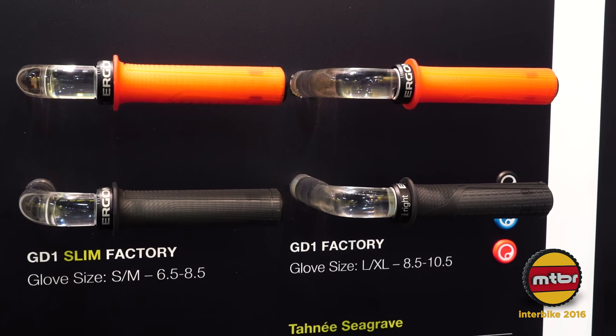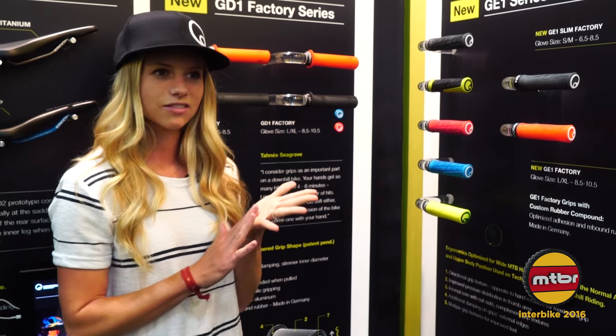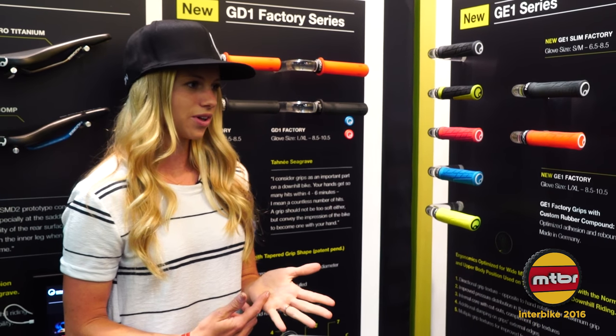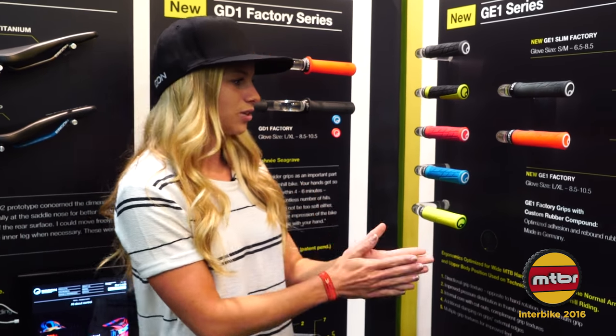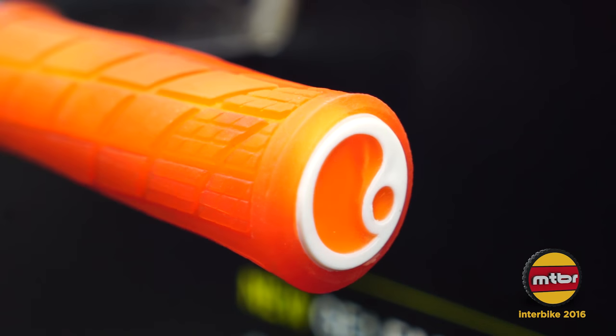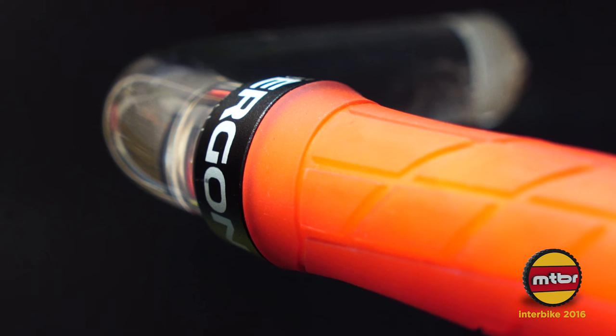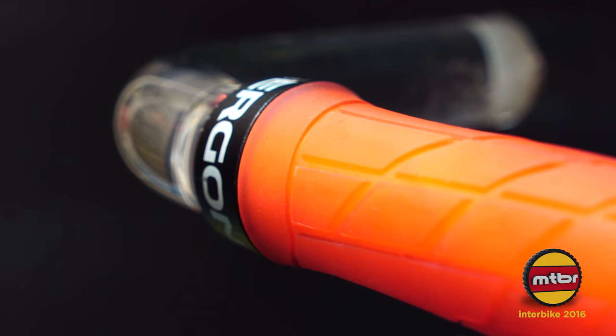It's also awesome because of the contour of the grip — your hands never get sore or tired after super long races, which is cool. And they just came out with the new GE1 Factory. It has a new rubber compound that I cannot wait to try. I got a pair yesterday, so the off season should be pretty fun and interesting with those.